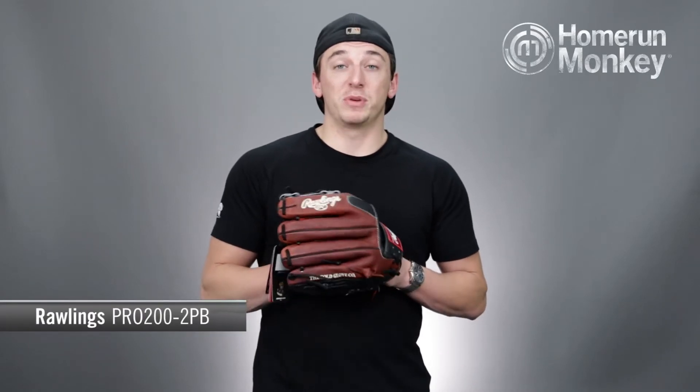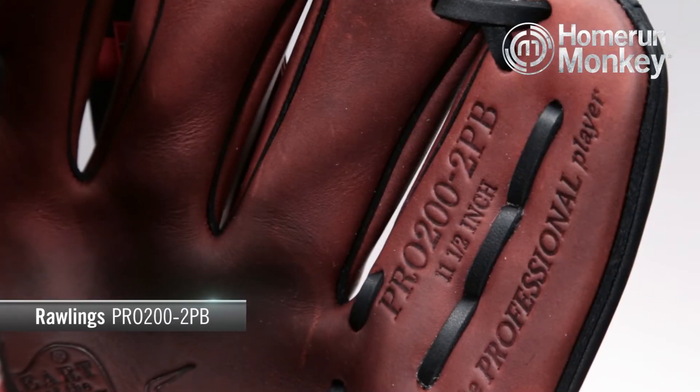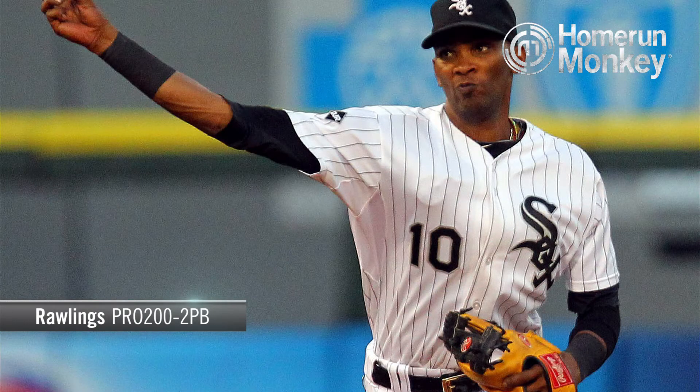Hey guys, TJ here with HomeRunMonkey.com for today's Monkey Minute. Today we're going to be talking about the Rawlings Heart of the Hide Pro 200 2PB Middle Infielder's glove, worn by big league shortstop Alexei Ramirez.